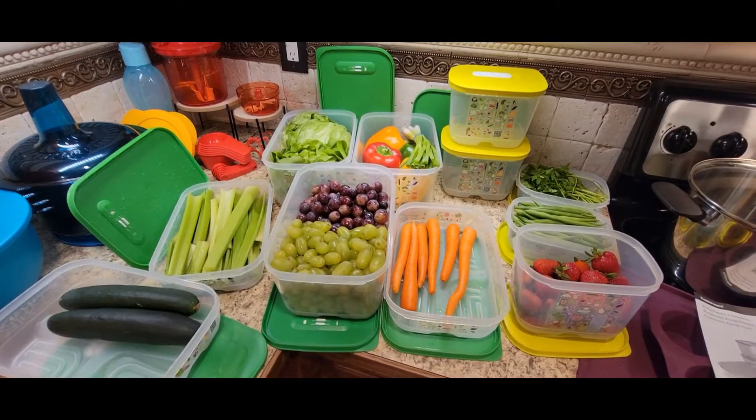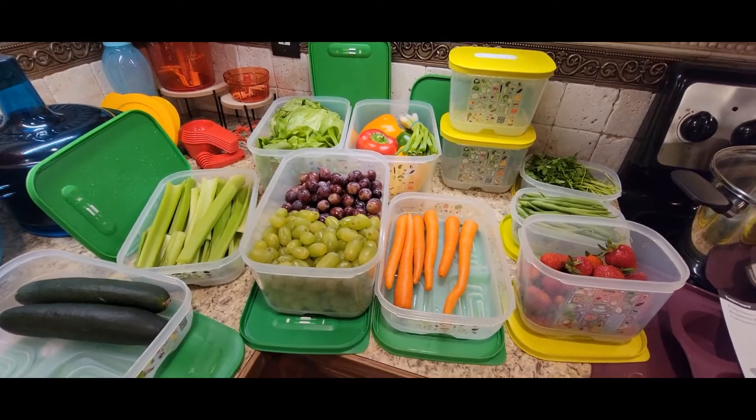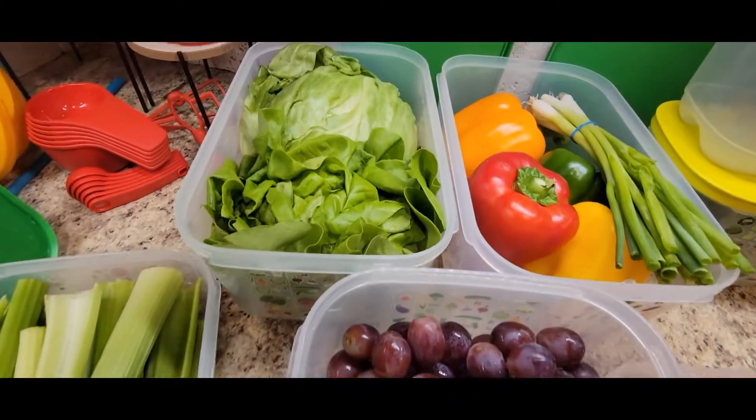Hey, it's Heather with Tupperware. Do you want your produce lasting weeks? Try Tupperware FridgeSmart. I can keep strawberries two to three weeks, grapes three to four weeks, my lettuce six to eight weeks.